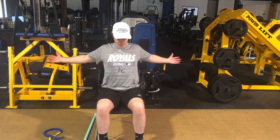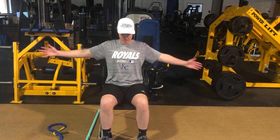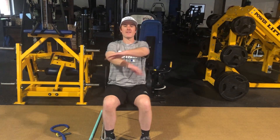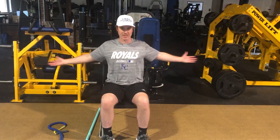Once we get done warming up the shoulders, we're going to get the chest and lats involved. We're going to go right hand over the top, crisscross, palms down, palms up, and then left hand over the top, palms down, palms up. We'll go about 10 reps there.